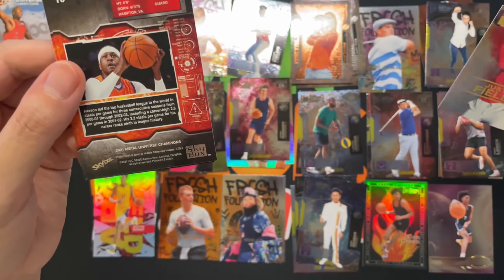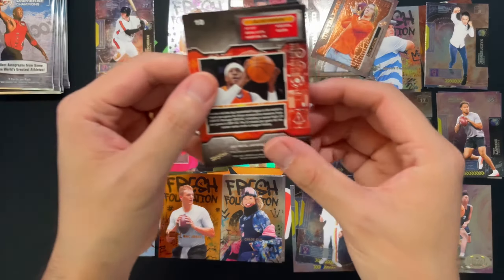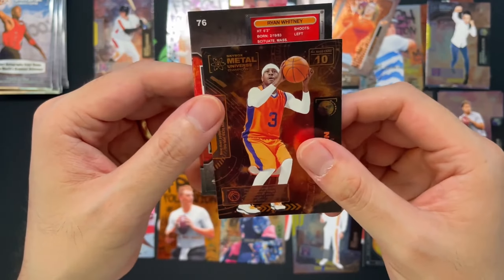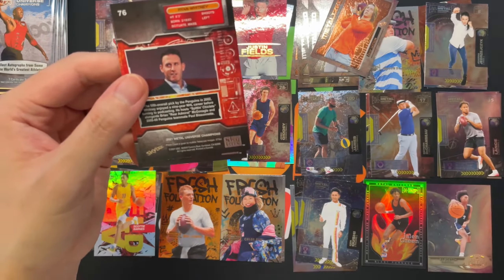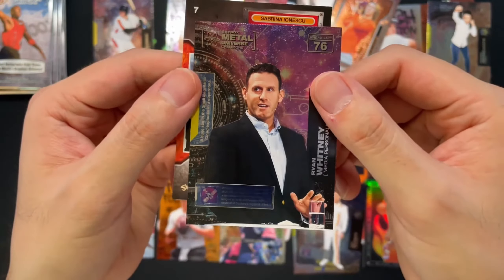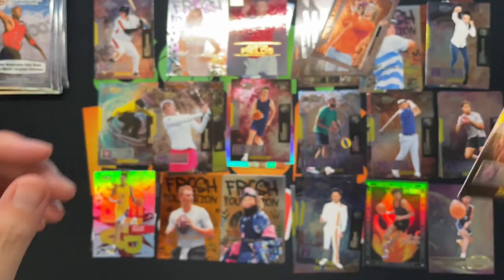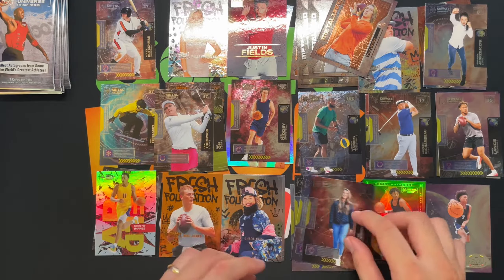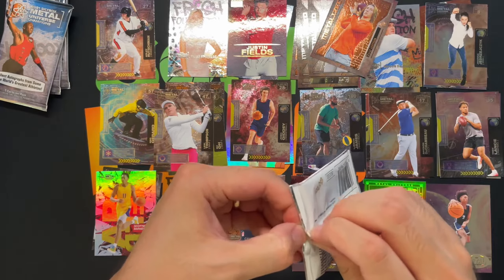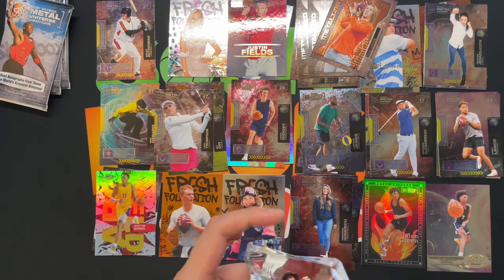Justin Fields — we've covered Fields. Got Allen Iverson — check that out, this is a big three-jersey winner. Ryan Whitney, media personality — so even got folks from the media. Got Sabrina Ionescu, WNBA baller.